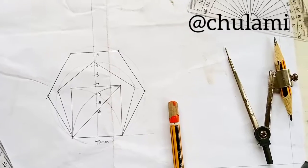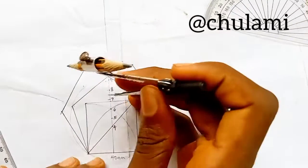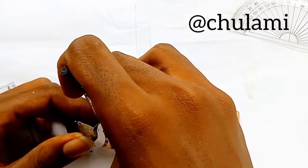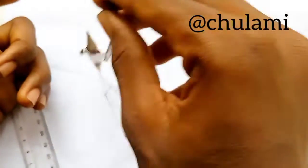Progress to point 7 using the same process — pivot at point 7, draw the circle, and mark out equal proportions using that 40 mm base.